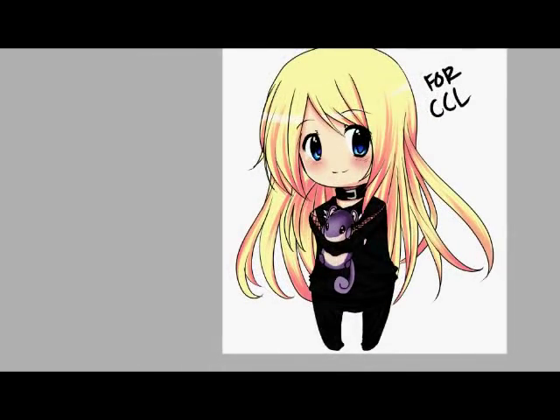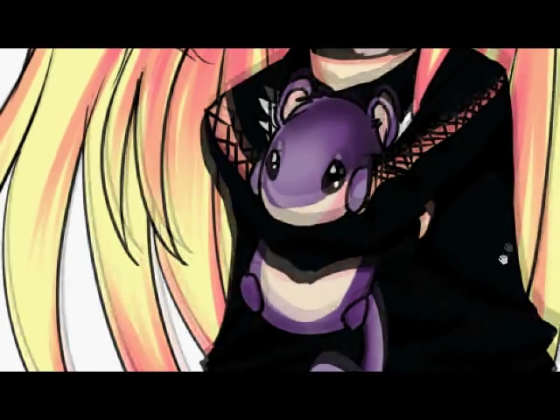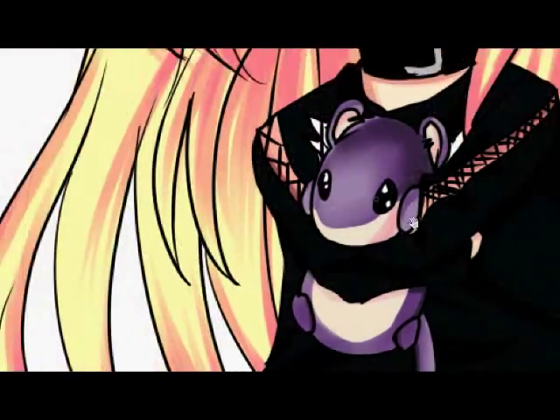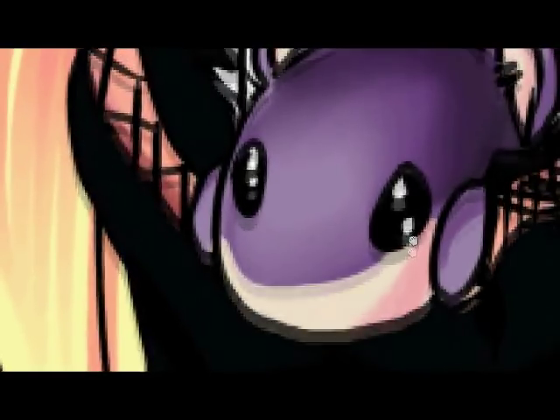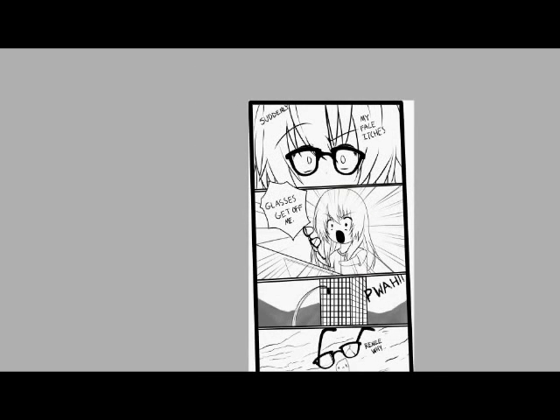Here is the drawing I did for CCL — and it's her holding a Rattata, but I've never drawn one before, so it looks like a creepy alien to me. It's just like, zoom in on its face — 'I will eat your soul.' But yeah, anyway, here's the drawing I did for CCL. Subscribe to her too, because everybody gets a shameless promotion right now.